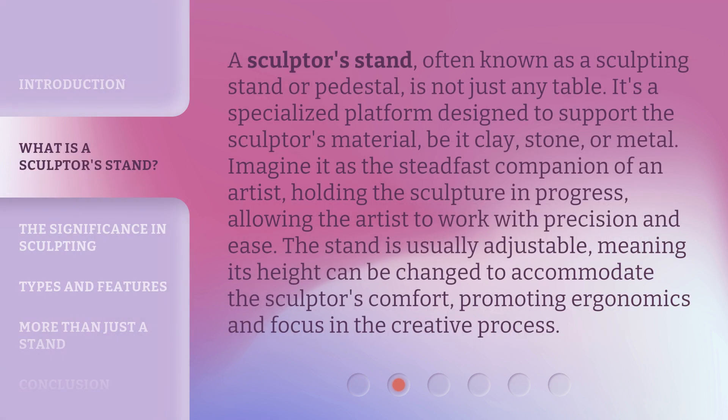A sculpture's stand, often known as a sculpting stand or pedestal, is not just any table. It's a specialized platform designed to support the sculpture's material, be it clay, stone, or metal. Imagine it as the steadfast companion of an artist, holding the sculpture in progress, allowing the artist to work with precision and ease. The stand is usually adjustable, meaning its height can be changed to accommodate the sculptor's comfort, promoting ergonomics and focus in the creative process.